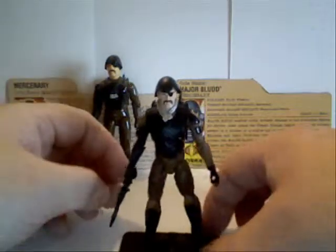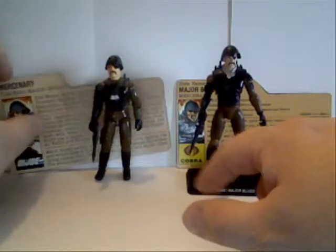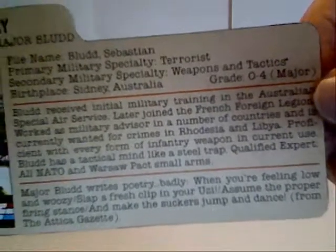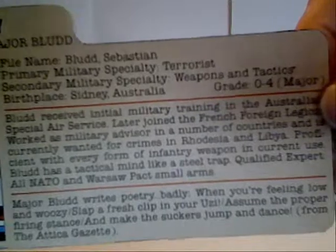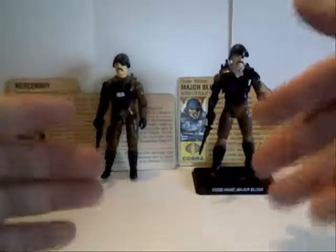That is Major Blood, and if you want to, here's his little file card — you can freeze frame and read it at your leisure. And so that is Major Blood.